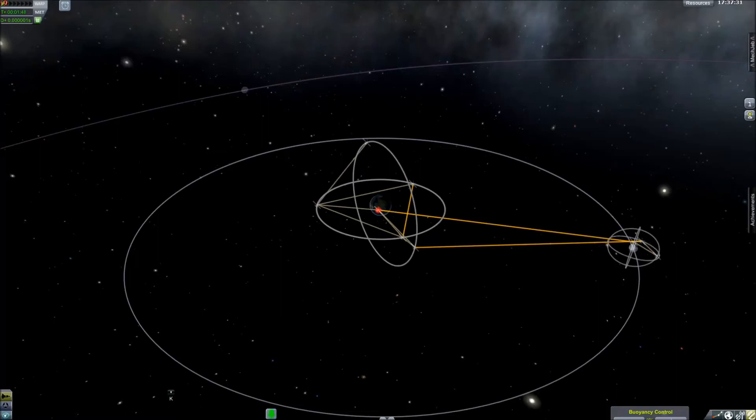Remote Tech basically allows you to control probes — unmanned probes and unmanned things — in KSP. Now, of course, you can do that anyway if you don't have this add-on. The difference is that without the add-on, the range is unlimited and you don't need an antenna or anything like that.